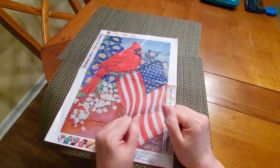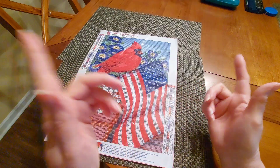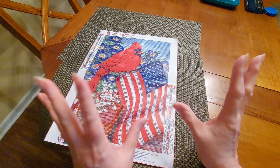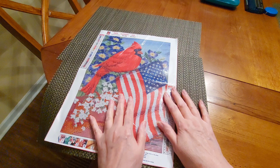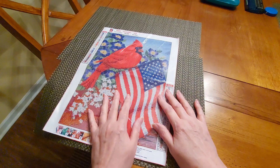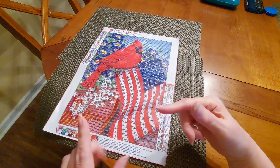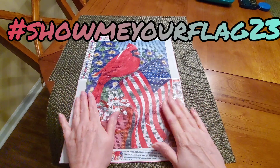Hello and welcome to another edition of Diamond Painting with Sweet Tea! Hope everybody is doing well. Another month has begun — it is February 1st, oh my gracious, another month is here. Soon it'll be Christmas again — I'm kidding. It is February 1st, which means there's another event going on and I am participating in hashtag Show Me Your Flag.